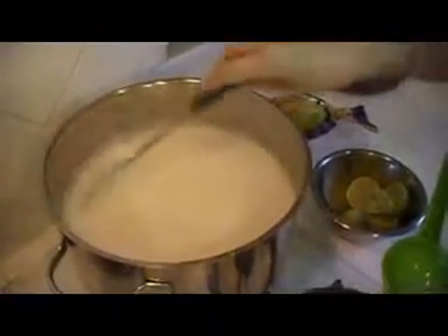So now I stir the milk, and as you can see, it needs more lime juice. So I will proceed.